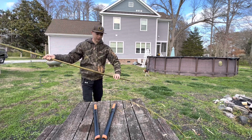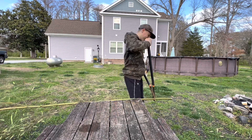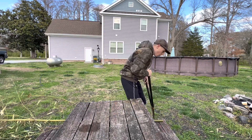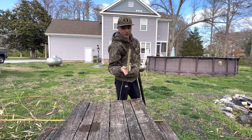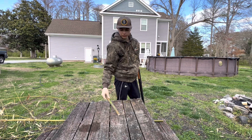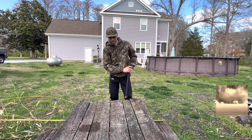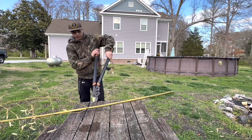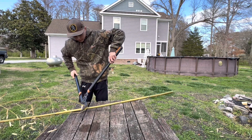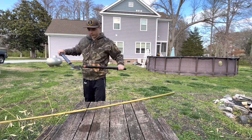We gotta trim this thing down one more little link. That sounds so satisfying! We can use this leftover piece for something — we can make our arrow, good idea. This is where our arrow is gonna go, so we're gonna cut it at the right length. We'll trim that other one right there a little bit once we get done.